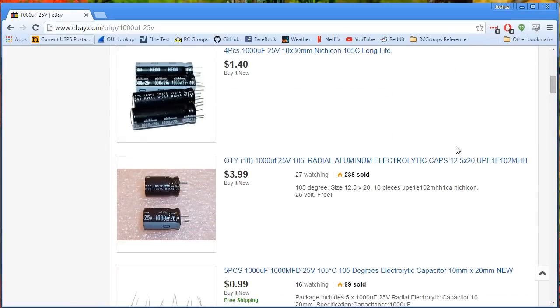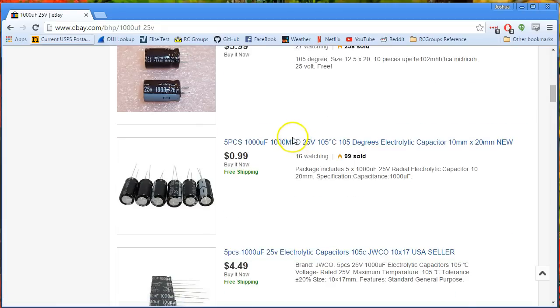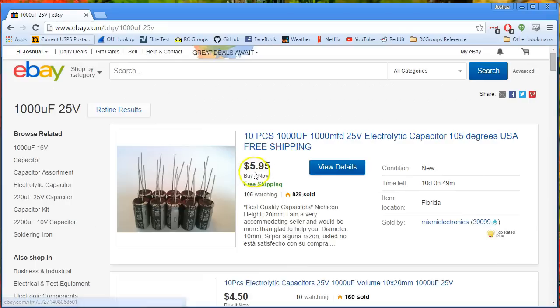You can find a bunch of these on eBay — it's a great place to get them. Just buy a pack of 5 for $1, a pack of 10 for $2, $5, $6. They're not really expensive. You basically just take the negative leg and solder it to your negative battery lead, and the positive leg and solder it to your positive battery lead — or rather, where they attach to the PDB. And that helps smooth out some of this noise.